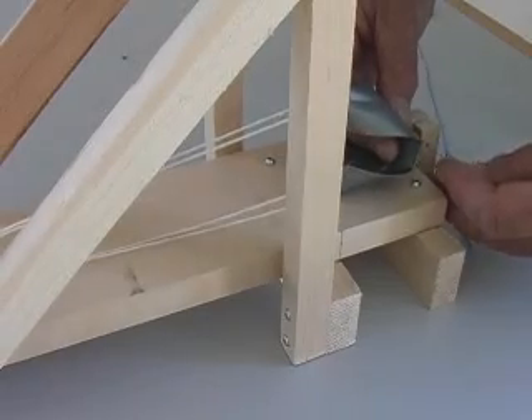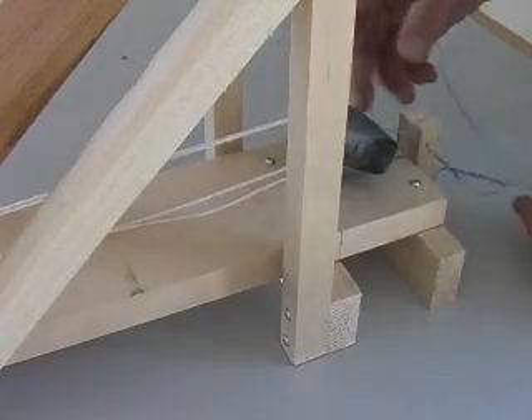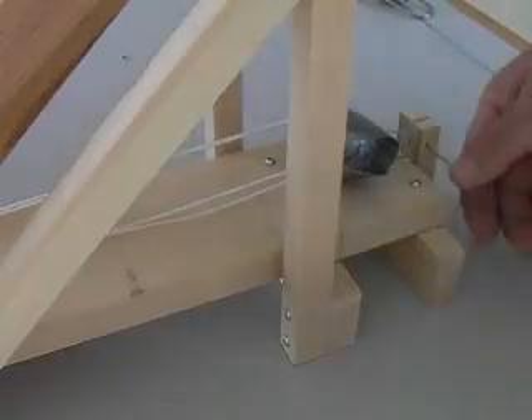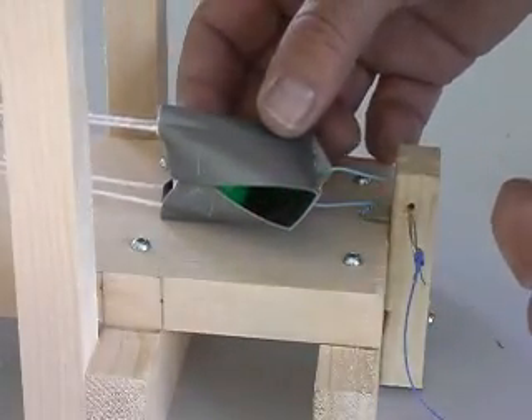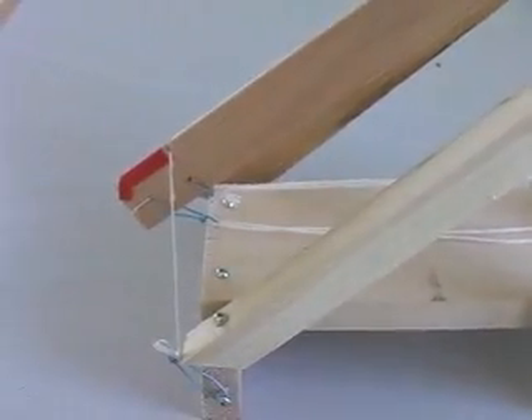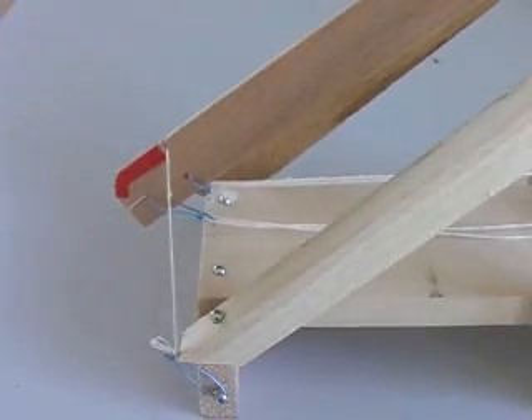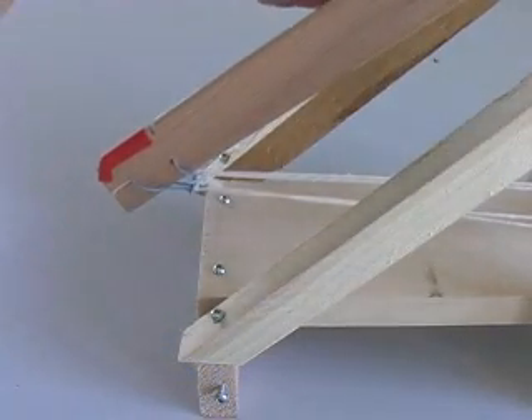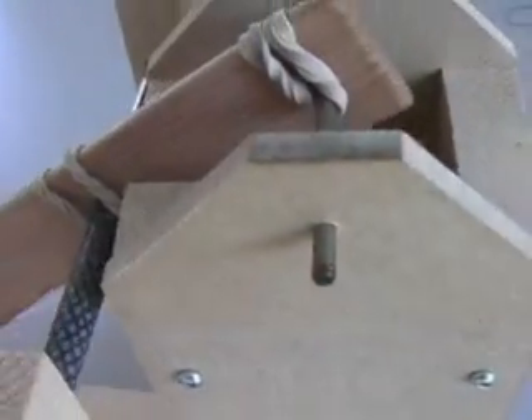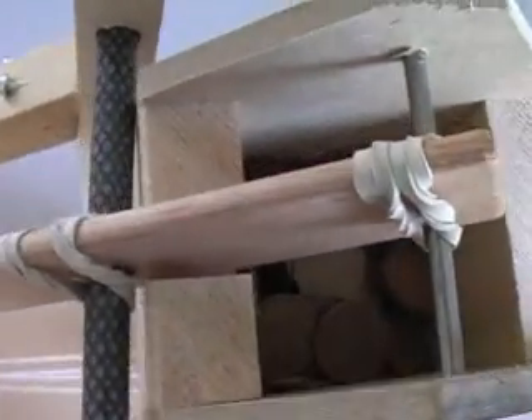This model trebuchet does not create huge forces, but it can cause injuries if used improperly. Never use it to throw hard or sharp objects. Small rubber balls or bean bags are perfect projectiles. When setting up your trebuchet, keep your body and face to one side and never over the top. If the arm accidentally releases and strikes someone, it could injure them.